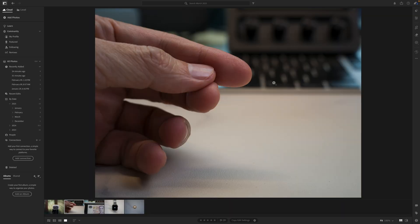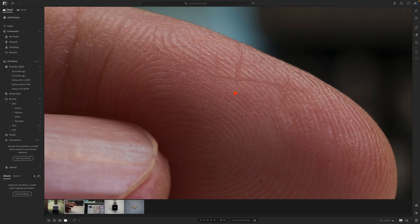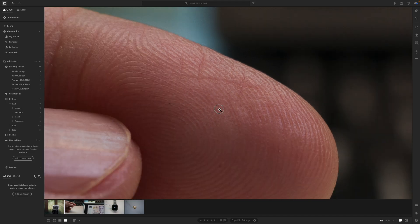This next picture is of my finger. The focusing distance is quite close so the image is quite large. But if you zoom in — my god — you are almost able to lift my fingerprint off the image. Let me just zoom out. Don't lift my fingerprint.